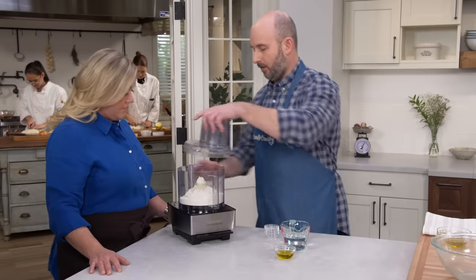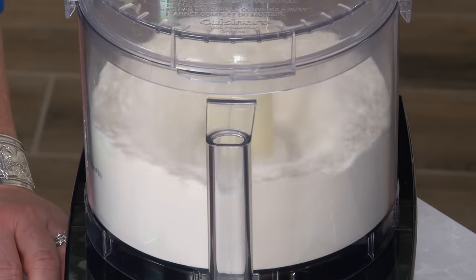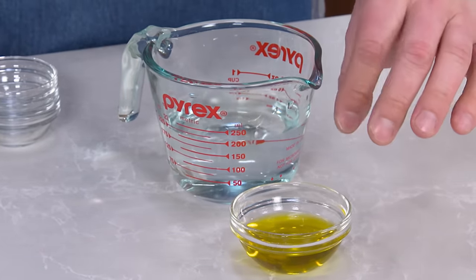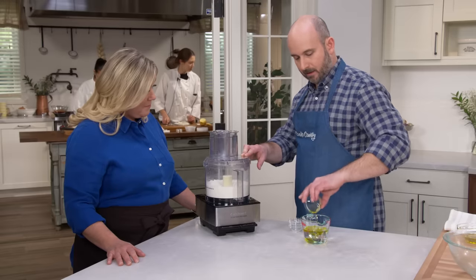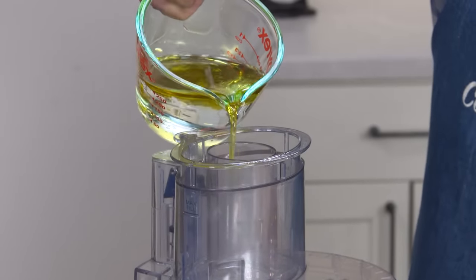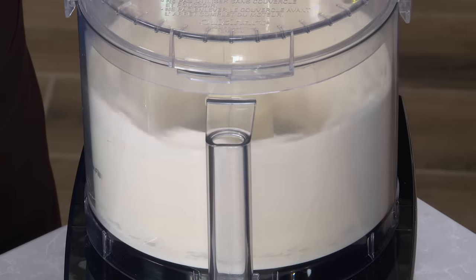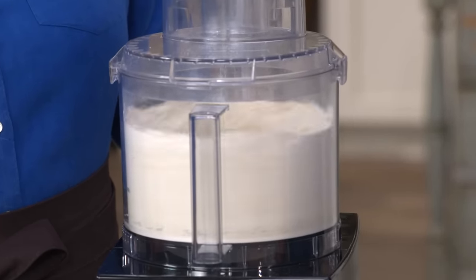We're just going to give that a quick three seconds in the food processor to combine. Then we're going to feed in three quarters of a cup plus two tablespoons of cold water, along with two tablespoons of extra virgin olive oil. We want the water to be ice cold because the mixer tends to warm the dough up pretty quickly, and if it gets too hot, it can kill the yeast. We'll let this go until the dough starts to come together — about 60 seconds.